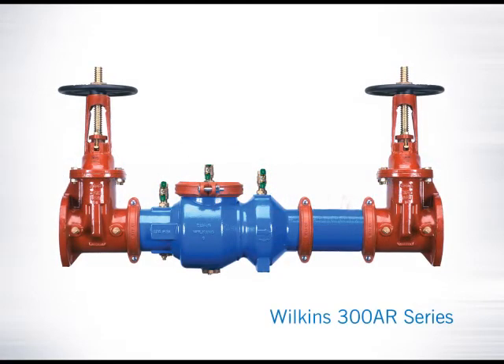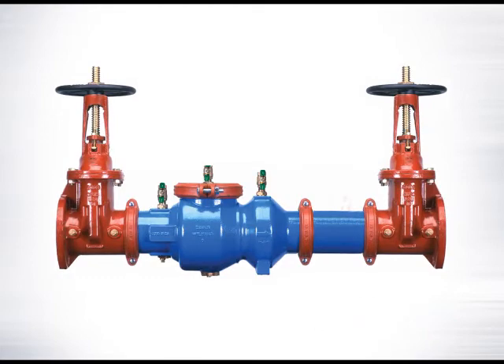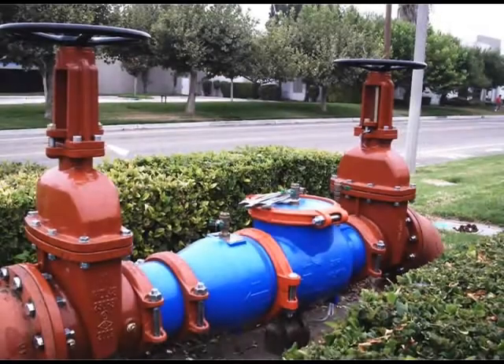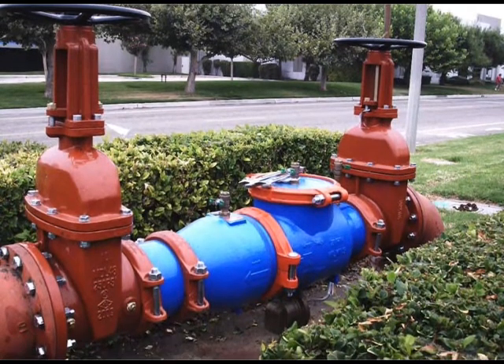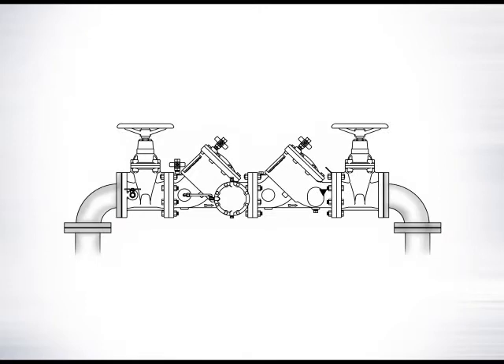Introducing the Wilkins 300AR Series Backflow Preventer. Now, for the first time, you can get a direct replacement for your existing backflow preventer, regardless of the brand. The Wilkins 300AR Backflow Replacement provides factory-built drop-in replacement for just about any existing 2.5-inch to 10-inch backflow installation in existence.